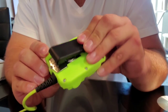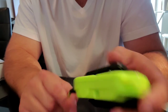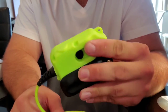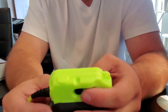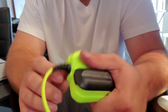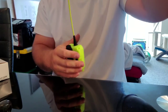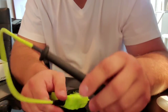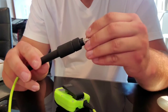It does have a clip. You could use that to clip it onto your belt when you're walking to or from the plane, or clip it onto a panel on the aircraft — a lot of aircraft have panels where you connect, so you could clip it on there so it's not just dangling. I'm going to try not to leave it dangling because I want this thing to last a long time.